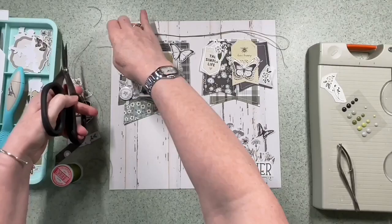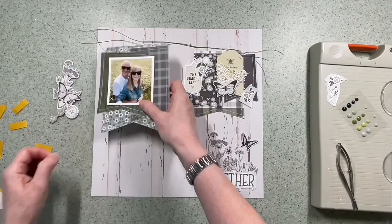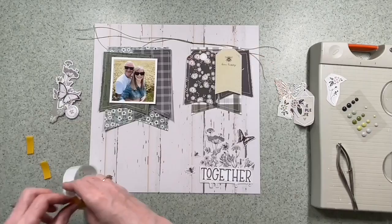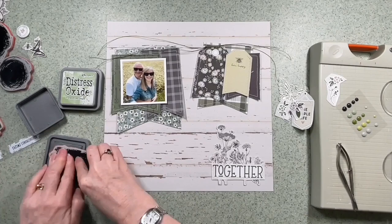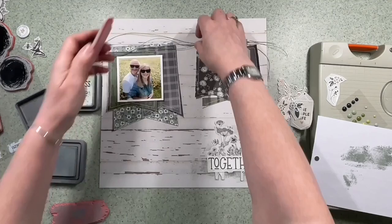I'm just going to stick these clusters together but not stick them to the background yet, so I'm just lifting them up a little bit and adding some 3D foam pads to give them a bit of a lift. What I hadn't shared with you earlier is that I did sew around the banners with just white machine thread. It took a little bit of time particularly on the points, but I quite like it — particularly on the darker ones, when I distress the edges I think it shows up quite a bit.